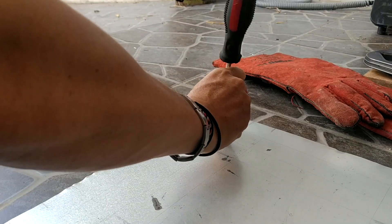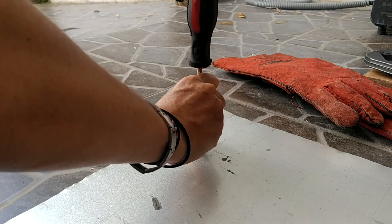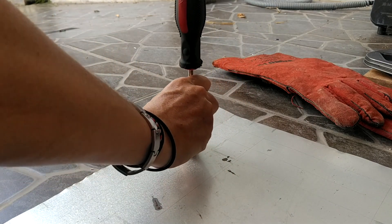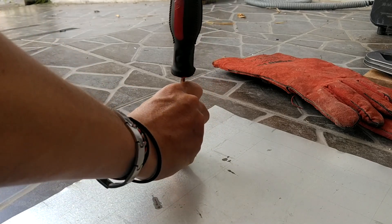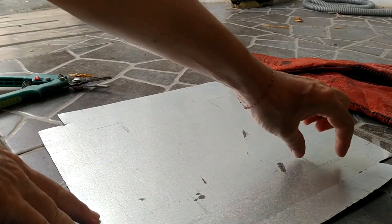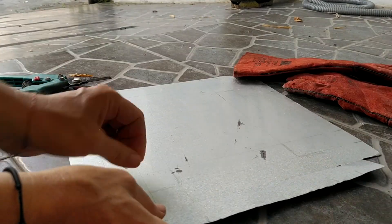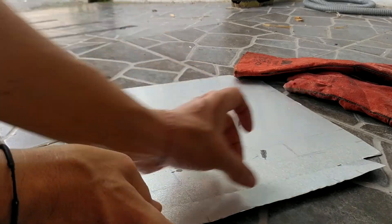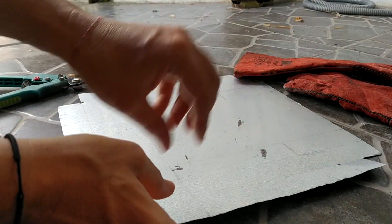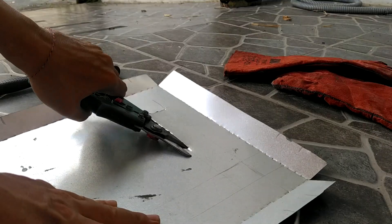To give the aluminum foil its shape, you take the screwdriver and just follow the lines — hitting the aluminum to score and fold it. This will create a frame channel: an external side and an inner side where I can put my plastic. Now I'm going to continue until it's finished, but pay close attention with this material and do not cut your hand.